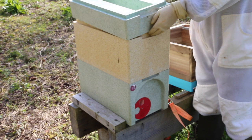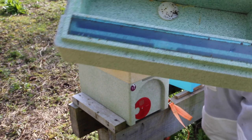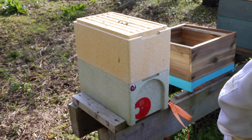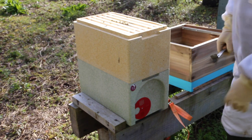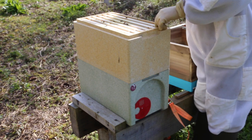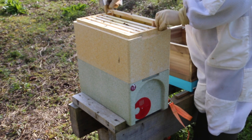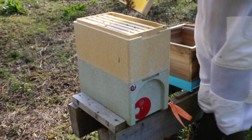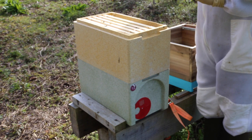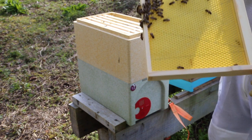Now as we get into the hive, I take off the feeder - it's empty as you can see. There are loads of bees in the top box. Let's have a look at the frames; they've been drawing out well. The first frame is normally the least drawn but as you can see it's drawn out quite well.